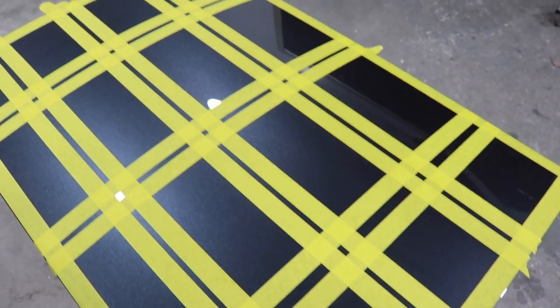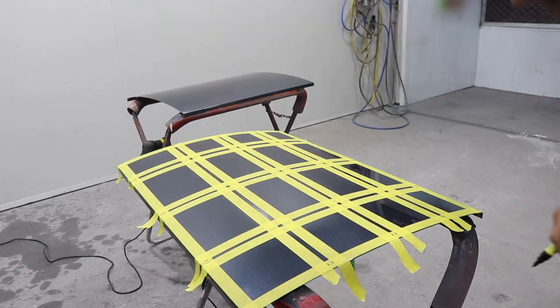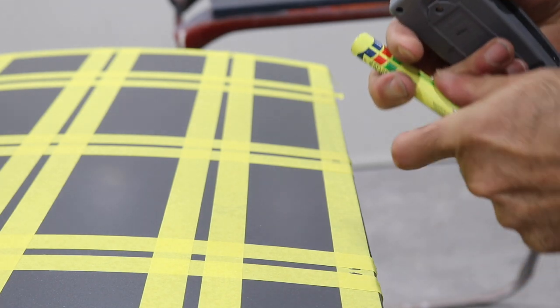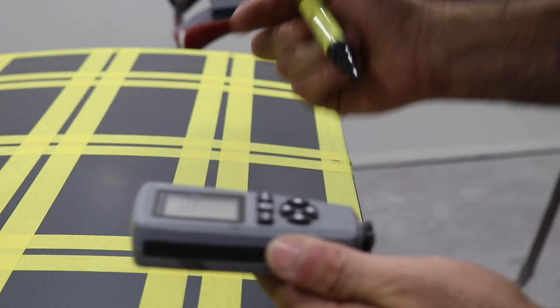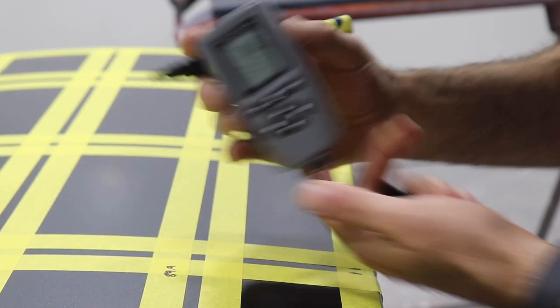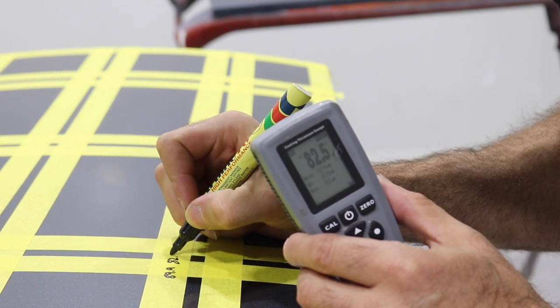Now that I've got the panel all masked up, I'm going to place some markings where the tape was so I know where I've got these squares. Now I'm going to measure the paint thickness. This machine measures the paint thickness down to the metal, so I'm going to take five readings, then get an average of those readings, and it should give me a bit of an indication of how much product is on the panel.